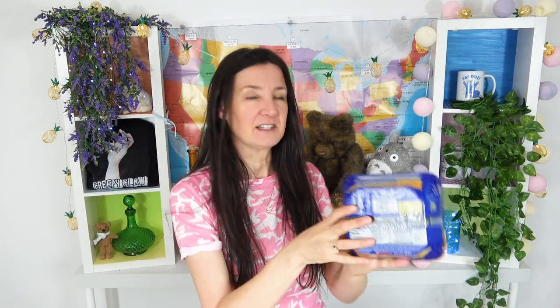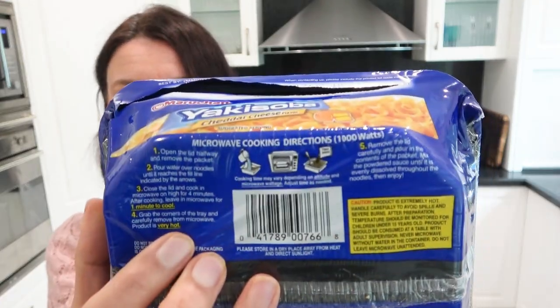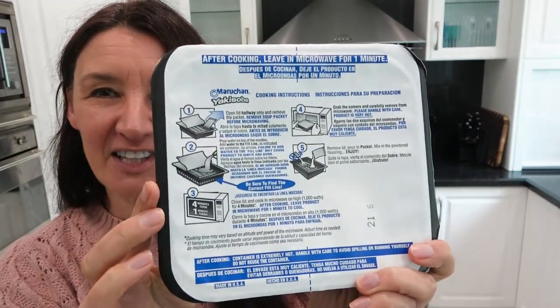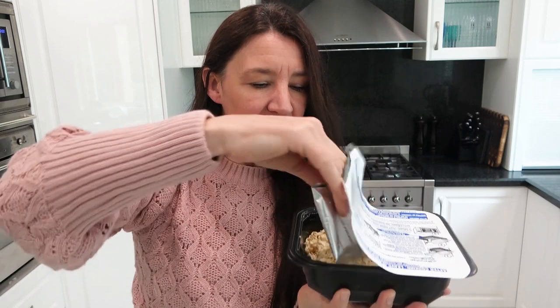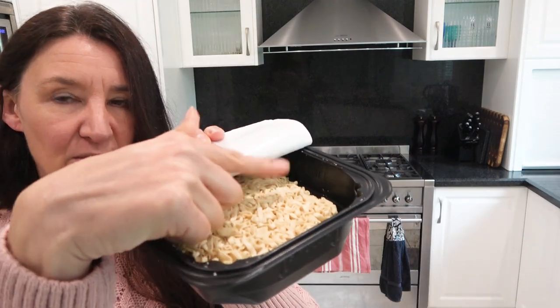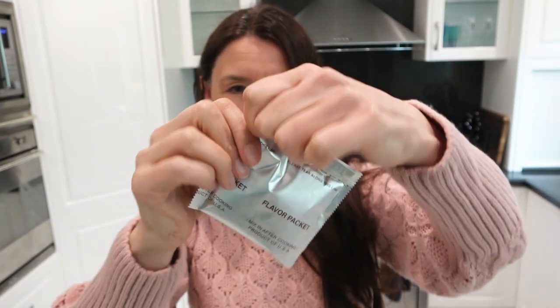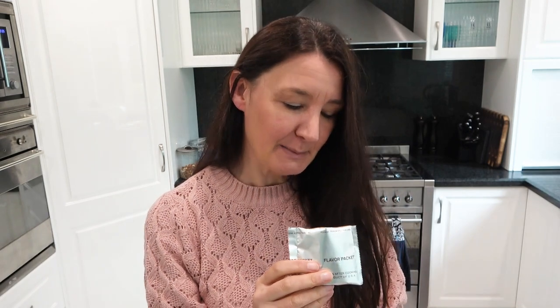Maruchan yaki soba — this is cheddar cheese flavor, Japanese home style noodles. Really easy instructions: it's even got a picture of a microwave telling me it's only four minutes. Pull this back halfway. There's a flavored packet in there that you put in after you've cooked it. Interesting. Add the water to the fill line. Meanwhile, this powder looks very cheesy and smells really nice — you know what this smells like? Cheetos.